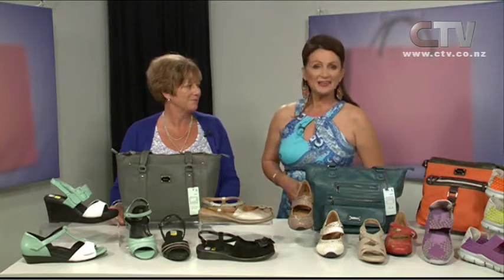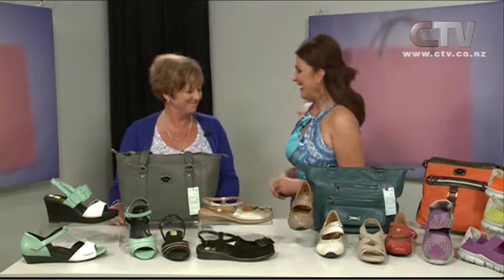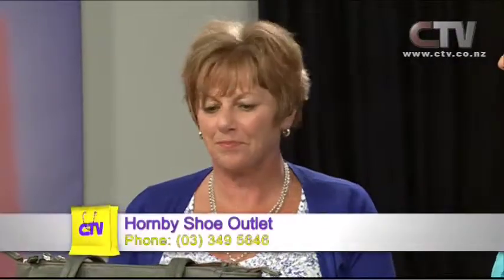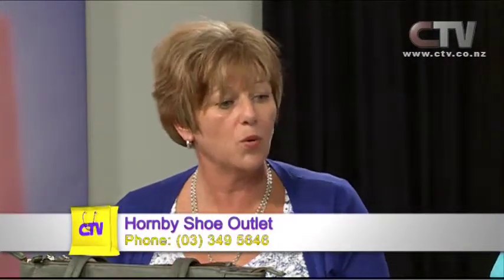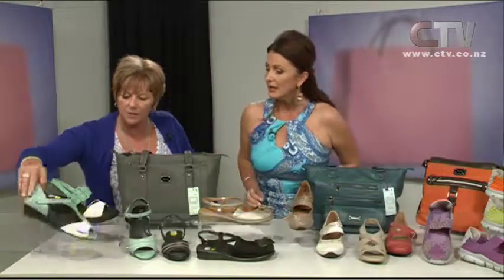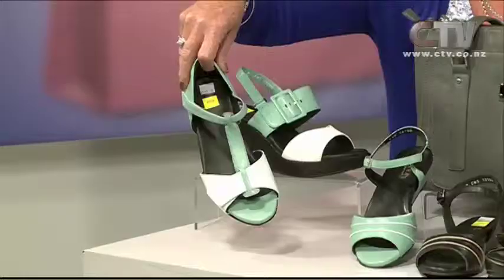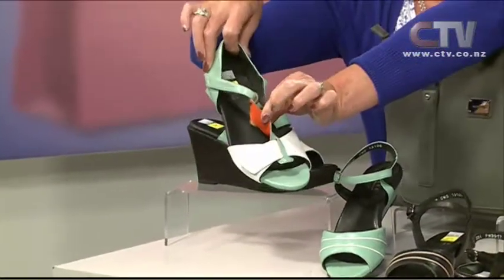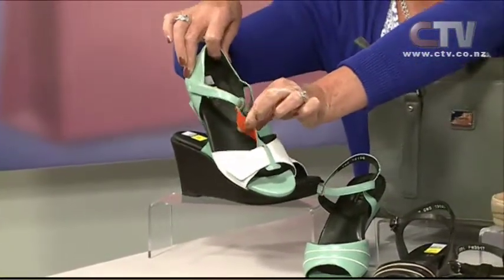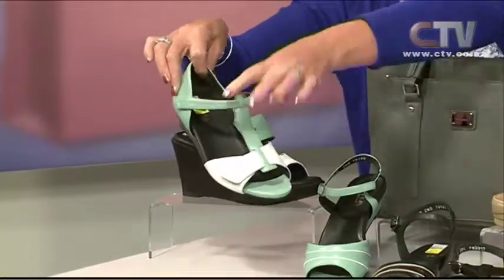Sandra from the Hornby Shoe Outlet joins us now. Lovely to have you back on again, Sandra. Are we talking full price or sale today? These are all on sale. So we've got this wee one here which is a Ziera style but it's also a three-way shoe — you can turn this front round and then you've got an orange stripe, or you can take it off completely and just have two straps.